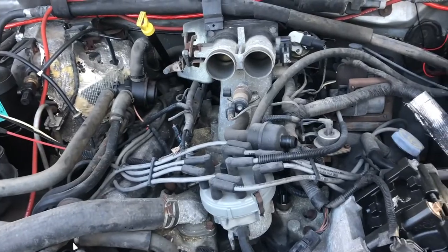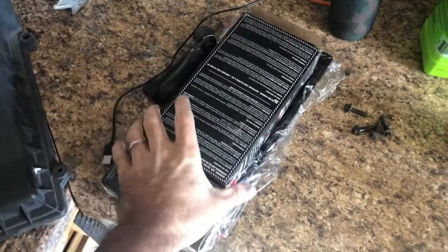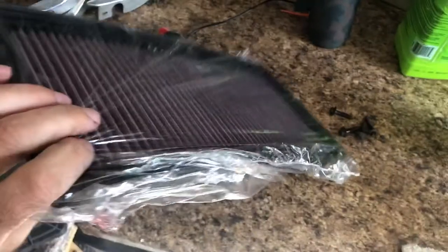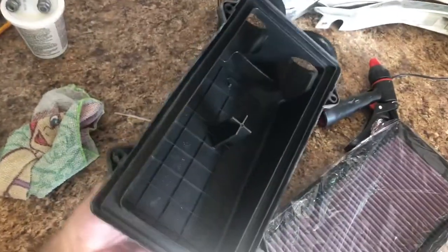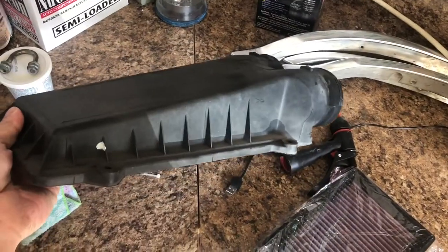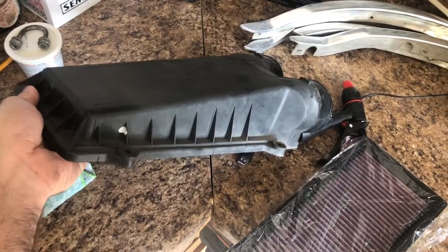Let's start putting this thing back together and crank it up. The Banks kit gives you the K&N cleaner and the K&N filter. This is the old air box — the new Banks one has a channel inside it which I guess helps direct the airflow, and it's a little bit bigger in the front. We'll see how it works out.